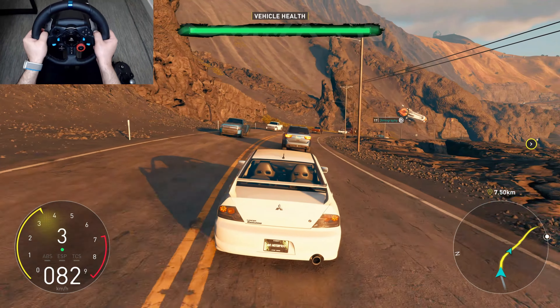You see, this car doesn't look like much. Just look at the interior — no frills, classic Japanese minimum. But there's always more.